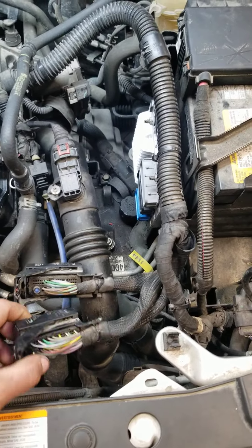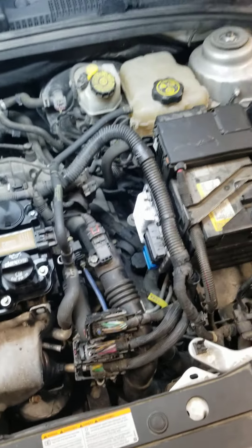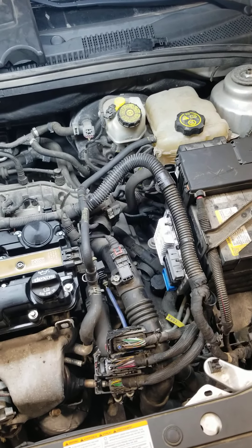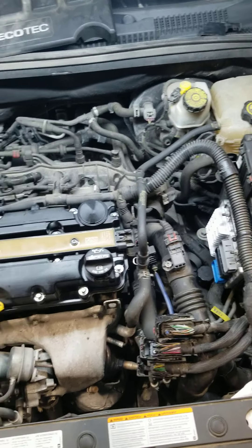So I blew it all out, cleaned it all out, put some dielectric grease on it, put everything back together, drove it — car's fixed. Sent it off, car leaves for two weeks, and it comes back with the exact same codes and the exact same ignition coils burnt up.